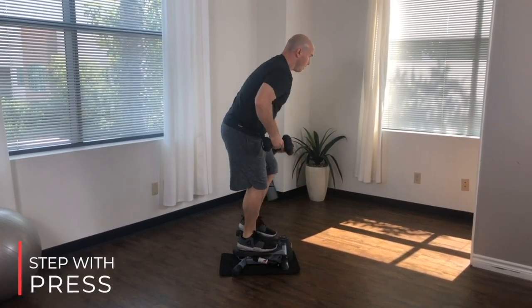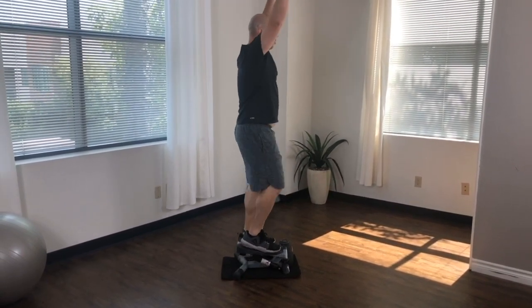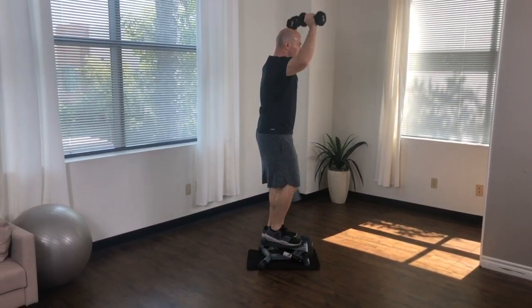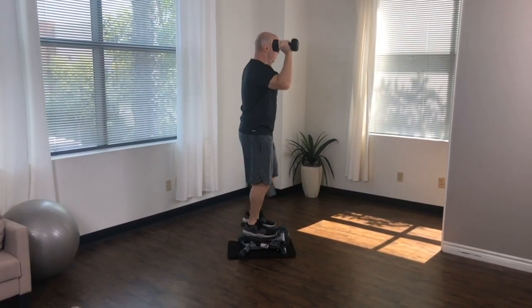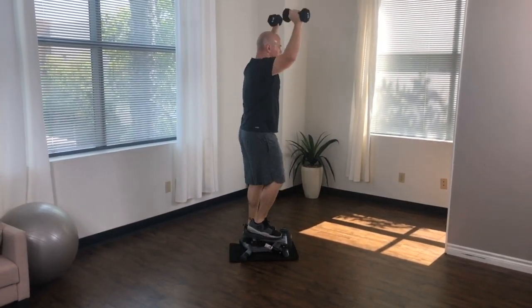To transition into the step with press, bring your upper body back into that original standard stepping position with knees and hips just slightly flexed and your upper body upright. Start by bringing both of your dumbbells just right above your shoulders. In slow, controlled movements, press both dumbbells straight overhead before slowly returning to just right above the shoulders.